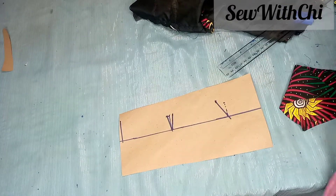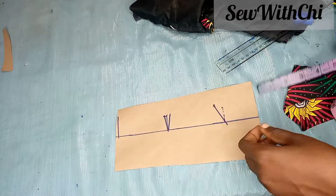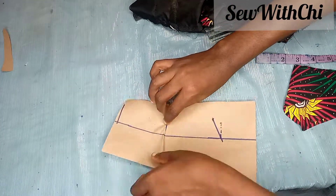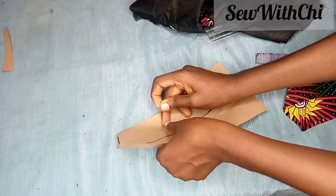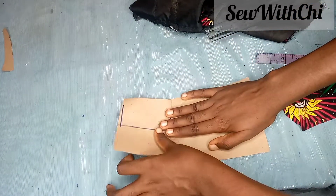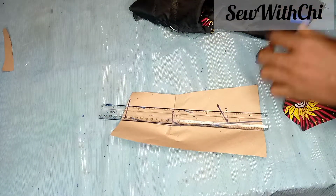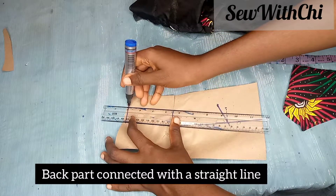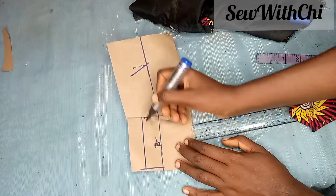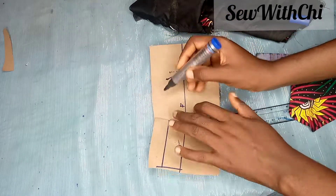For my dart intake, it should not be more than 0.5 — I use 0.5. I'm just going to close the dart and clean it up. You can see the new shape the collar is taking. I'll connect it to the height I want. Remember, this is the back, and this is the front. For the front, you are going to connect it with a slight curve.